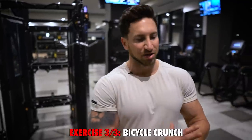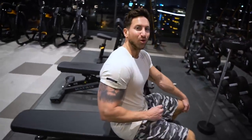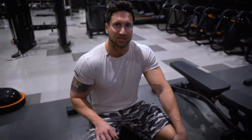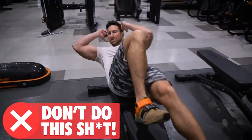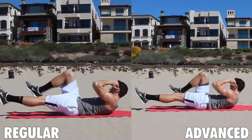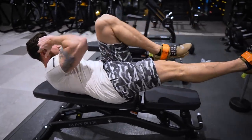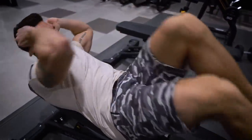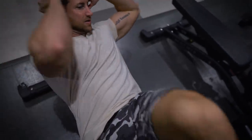The third ab exercise is the bicycle crunch, but most of you are doing this move wrong. When done properly, it is one of the best core activators on the planet — actually rated one of the top three best abdominal exercises in an activation study. Don't rush through it. I want you to focus on keeping the core under tension and slowing down the pace. Really focus on feeling it in your core, going nice and slow and controlled.